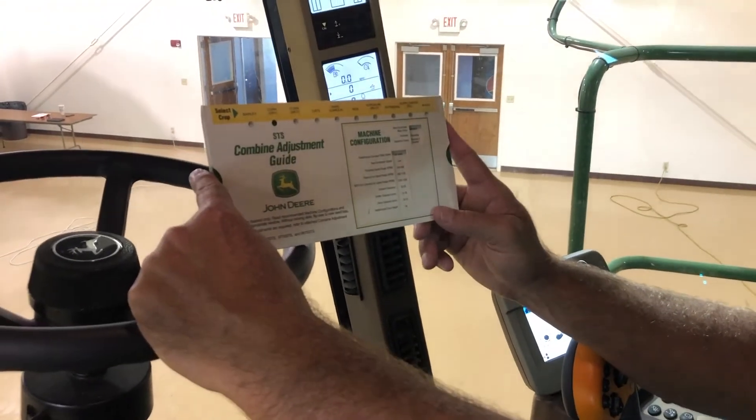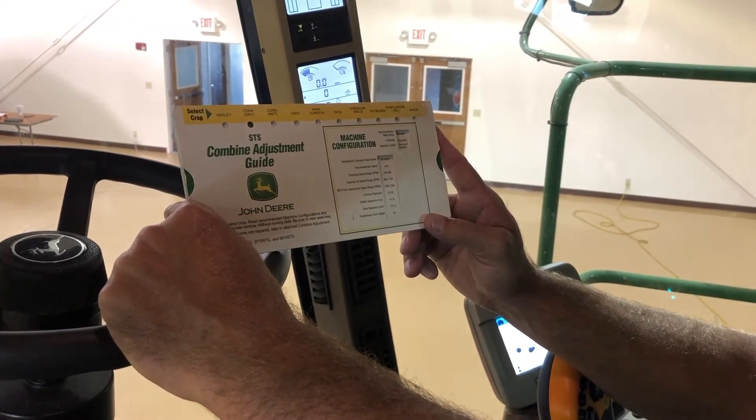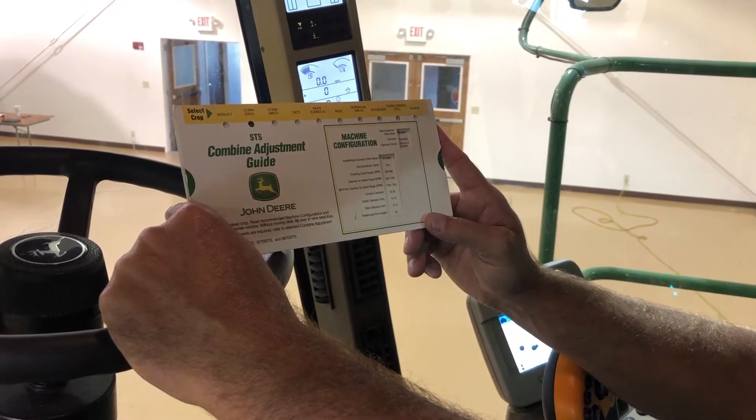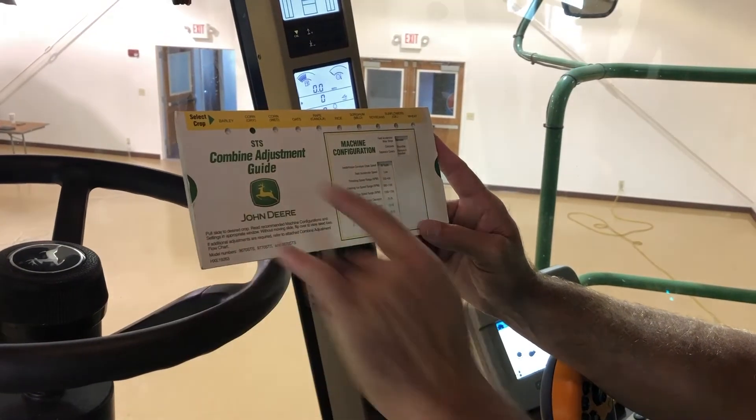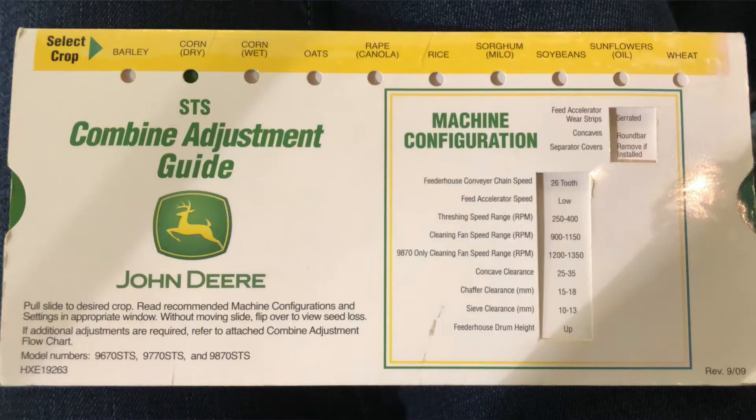When you get up into your cab, one thing that's great to have is this combine adjustment guide. It's just a nice easy slide chart. It gives you all your crops across the top and some recommended in-cab settings. If you do not have one, they can be purchased at your local Landmark location.